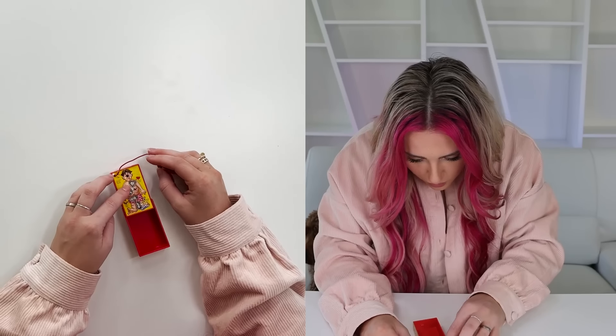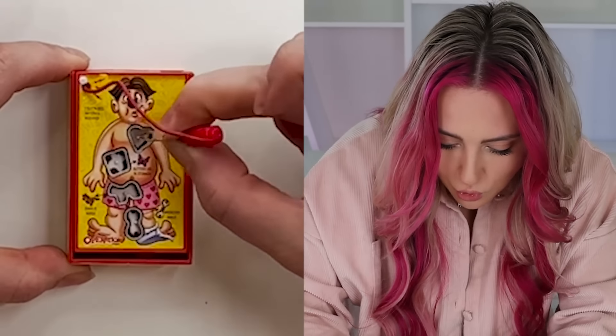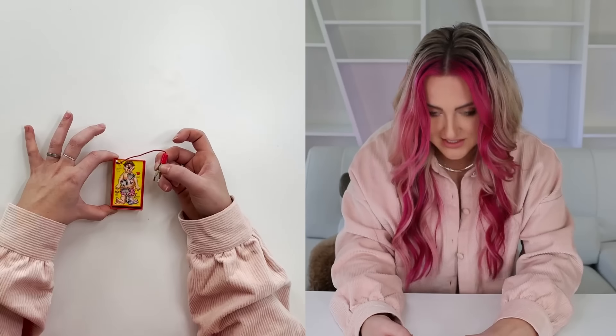It doesn't need batteries, it already works! His little nose lights up and everything! This is the coolest thing ever! I can't believe this actually works!